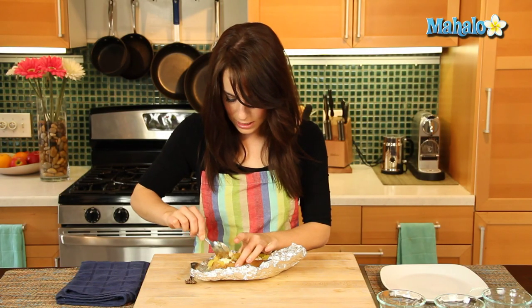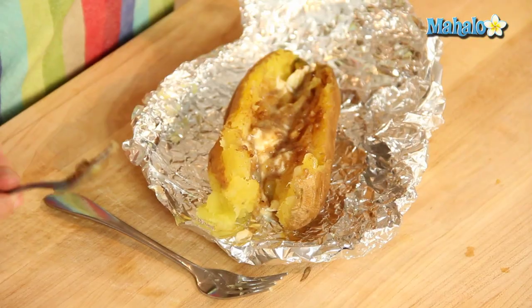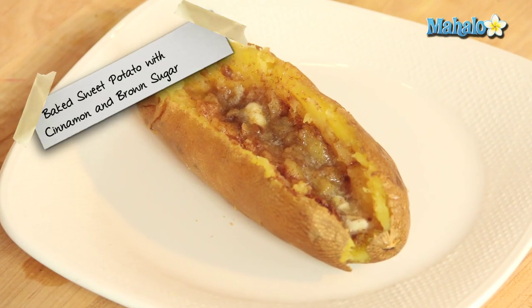So sweet. Such a nice, yummy little treat. Look at all that melty, delicious, cinnamony sugar goodness. That's how you bake a sweet potato with cinnamon and brown sugar.